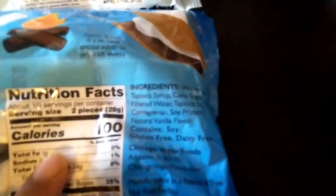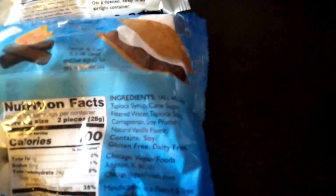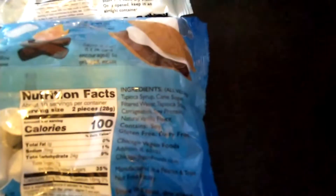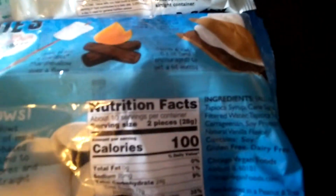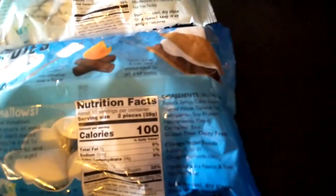It says 10 servings per container, and two of these have 20 milligrams of sodium and 17 grams of sugar. Same ingredients here — it's vegan, for those who don't know.